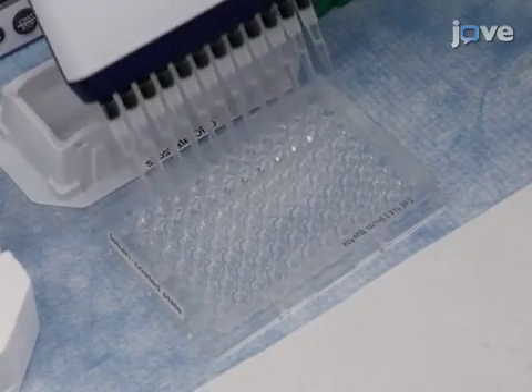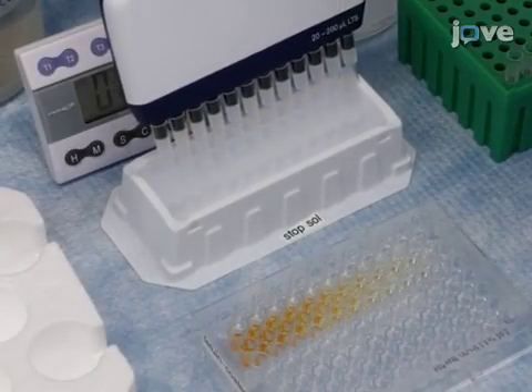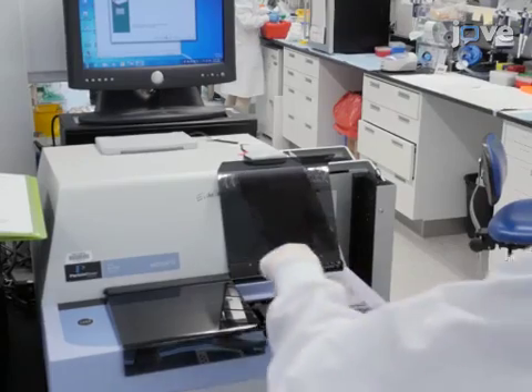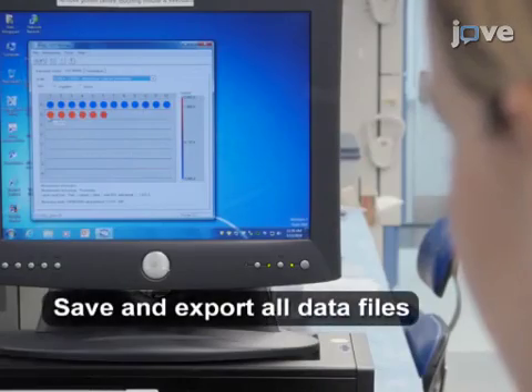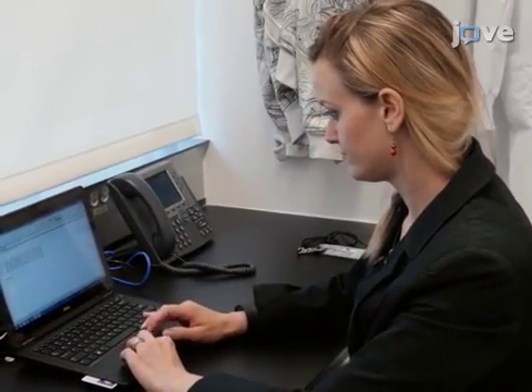Incubate the plate in the dark for exactly 10 minutes at room temperature. Stop the reaction by adding 100 microliters per well of 1 normal sulfuric acid. Use a plate reader to measure the optical density at 490 nanometers for 0.1 seconds. Next, select the virus dilution that will be used for serology as described in the text protocol. It is critical to select a dilution within the linear range of the virus titration curve, preferably one that gives a signal close to maximum so that the full assay range is used.